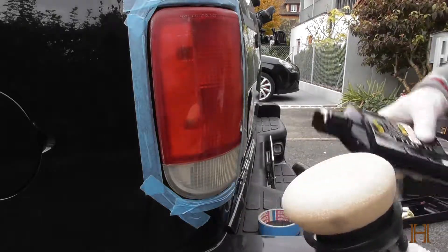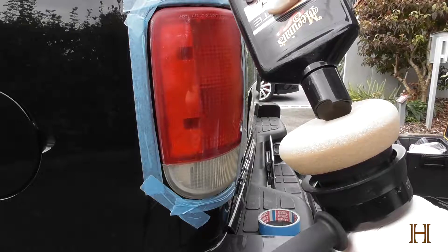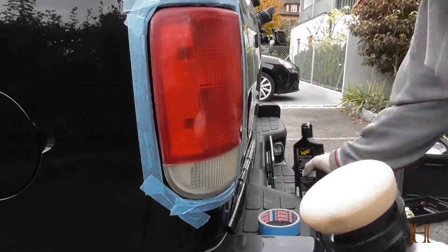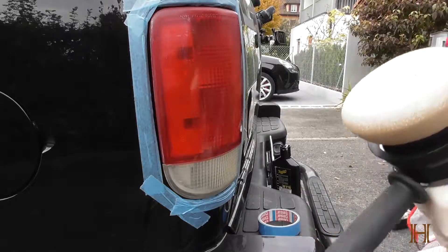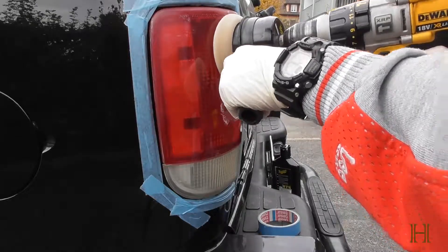Prime your pad and put some extra polishing material on the pad. And like with any other regular surface panel, dab it a bit on and get to polishing.